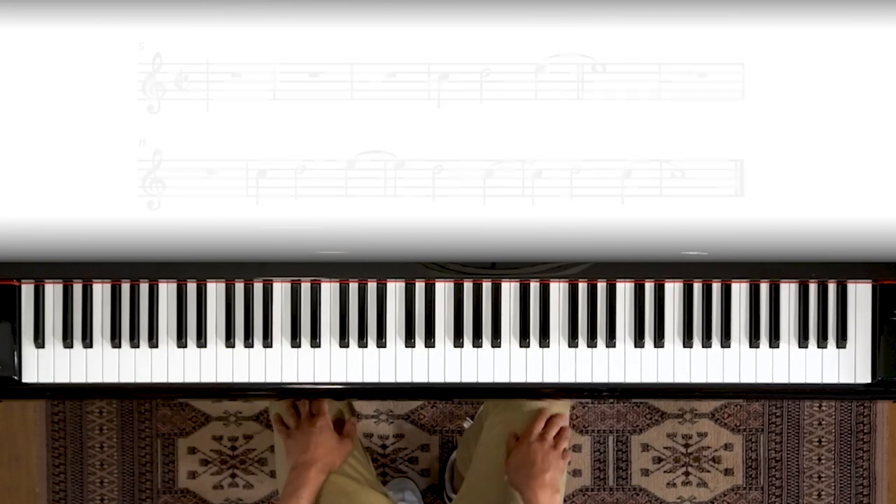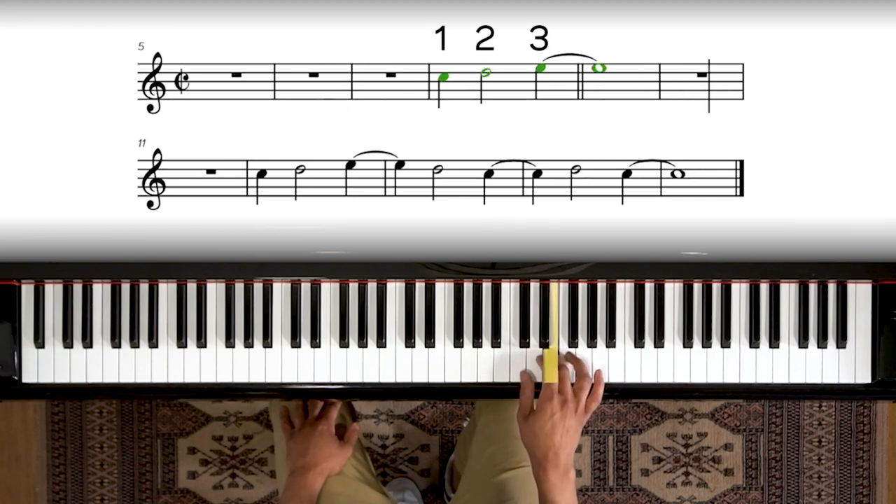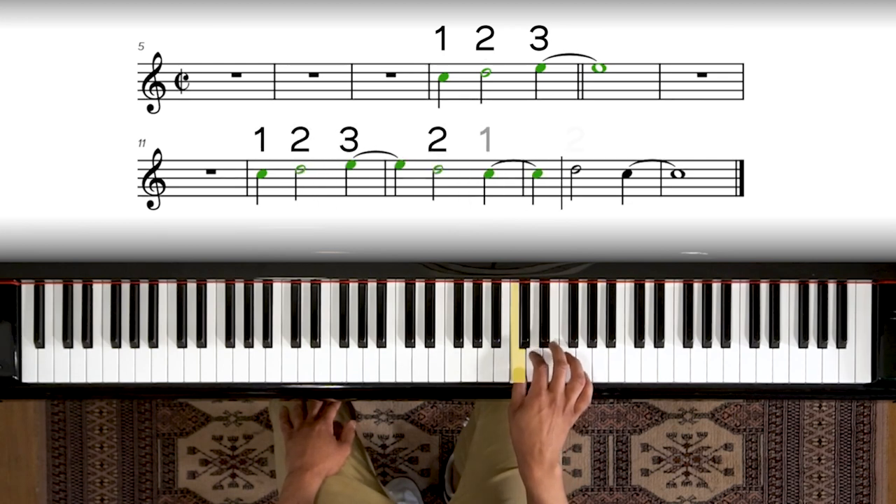Let's do it. So we're going to start with the first half of the chorus. Let's get our hand in position, and I'll teach you the pattern using the number system: one, two, three. One, two, three, two. One, two, one.